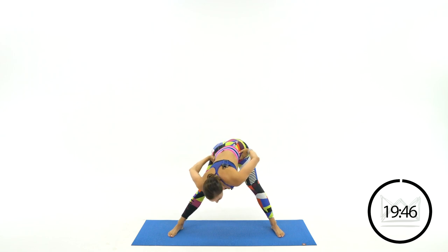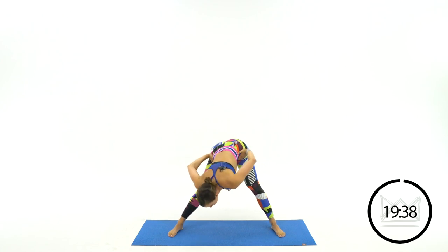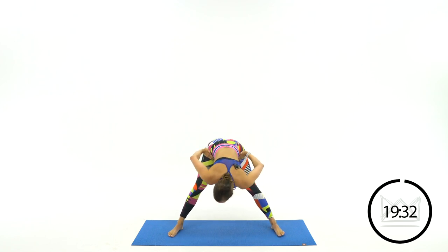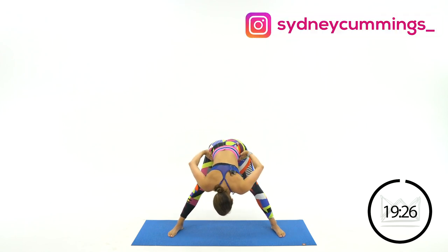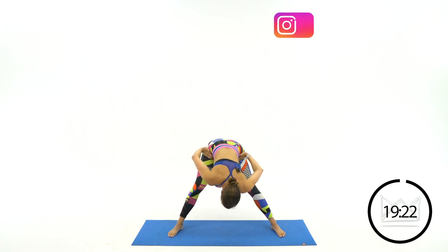Now I want you to shift your weight, keeping your legs straight, left heel to right heel. This is just going to be a small swivel here, moving your hips over as far to one side as you can, and then shifting back to the other side. Great job.